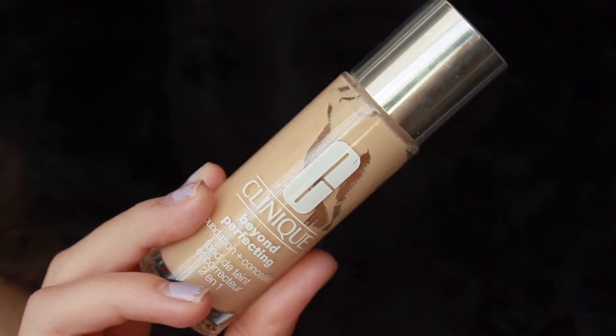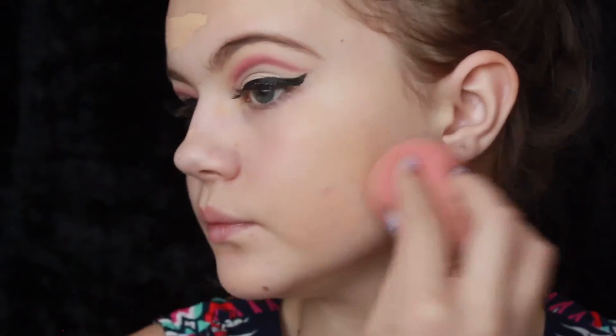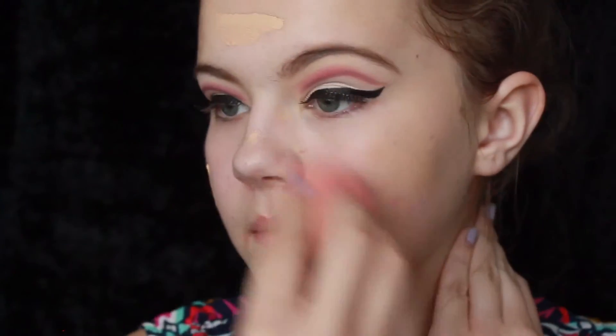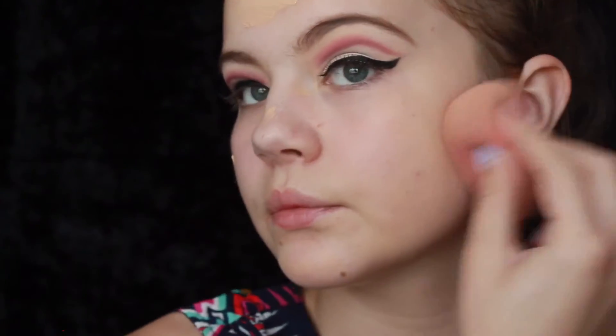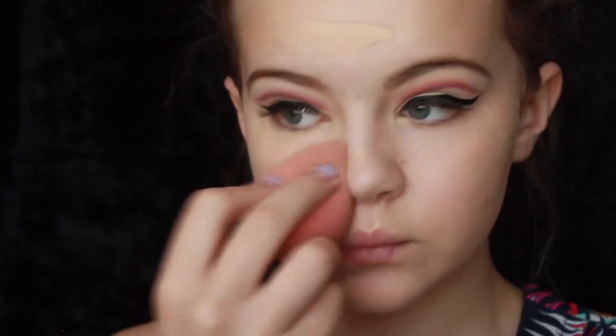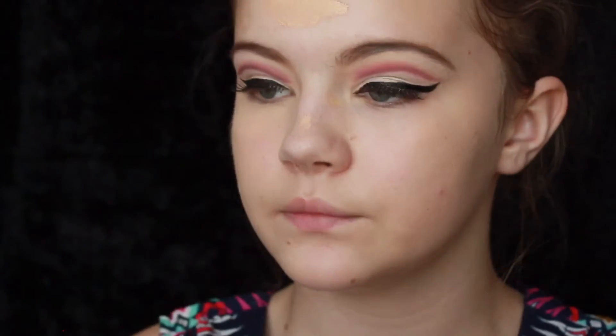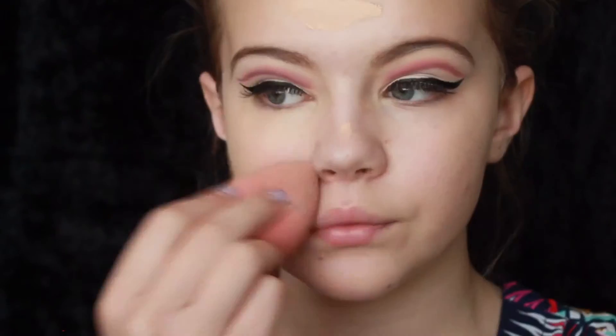So I'm going in with the Clinique Foundation, the Beyond Perfecting Foundation and Concealer — I believe I'm in One Linen — and I'm going to blend this out with a damp beauty blender. You want to make sure that you use dabbing motions, as that's going to give you the most airbrushed effect. Rubbing motions would make your foundation look streaky and uneven, and it wouldn't be distributed all over the skin evenly. Dabbing motions are going to give you airbrushed skin and distribute product evenly for an overall even skin tone.